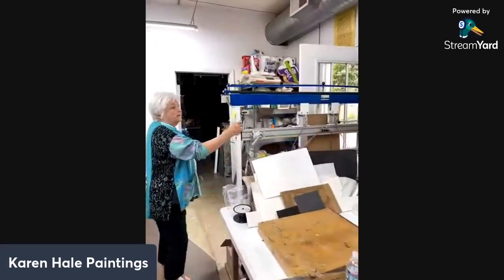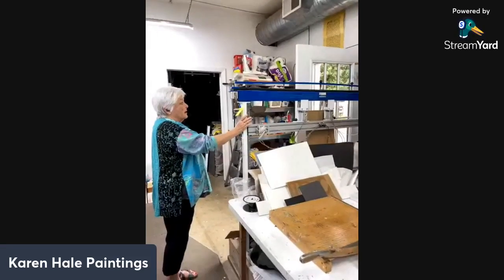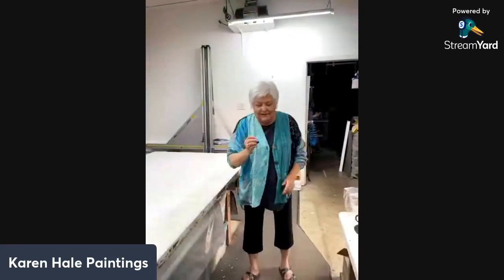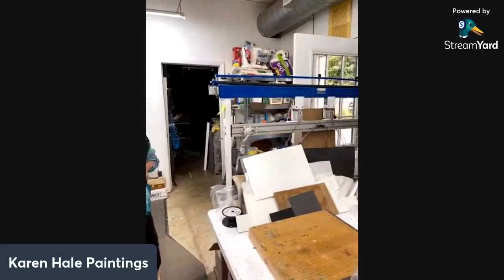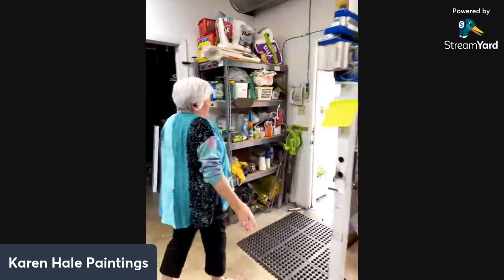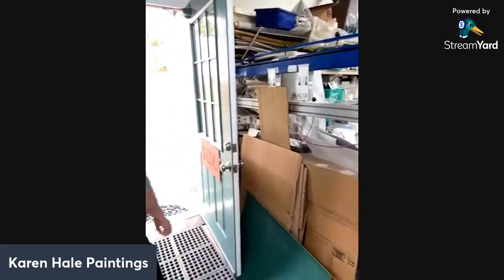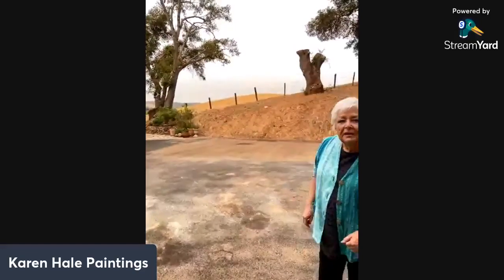This is a stretching machine for the canvases. My husband builds all the canvases for me, and this is how he does it — he uses this machine, and he's got lots more equipment in his workshop. As we go out the door, we use recycled cardboard for some of the shipping, so we've always got a little pile of cardboard here — always handy. I'll turn off the lights and we'll walk out towards the deck.